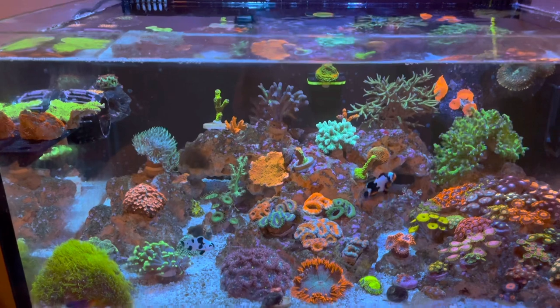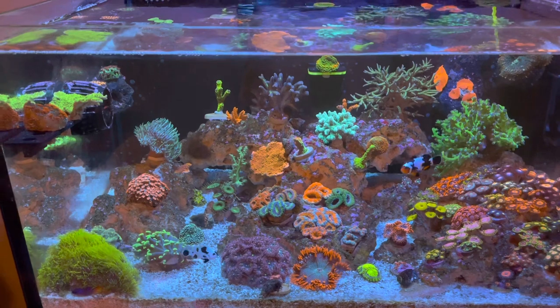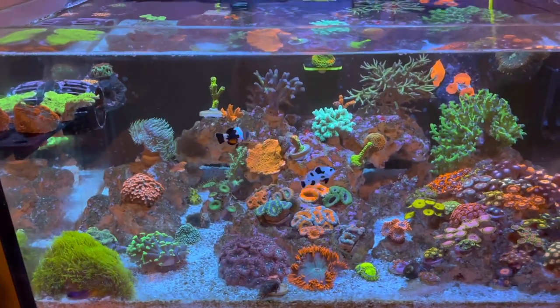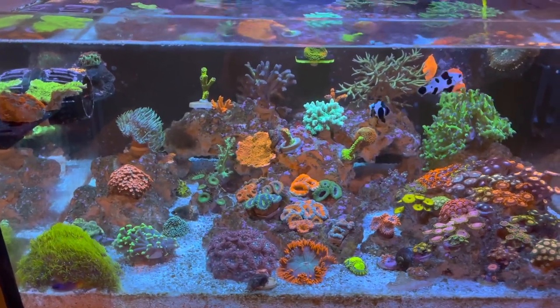I feed heavy, I feed all my corals, and my Chaeto grows like crazy — so I know it's doing its job. My nitrates and phosphates do stay relatively low for how much I feed.